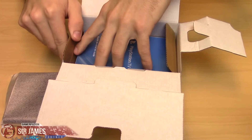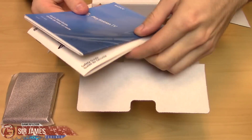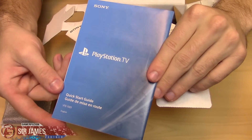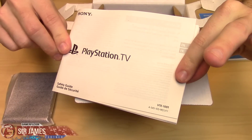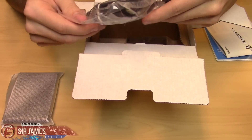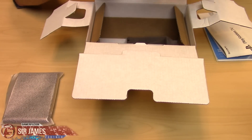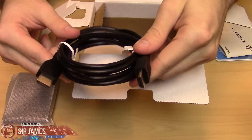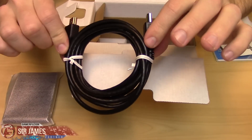First off, it looks like we have our instructions. Always good to have those — this is the quick start guide and you have the safety guide as well. The first thing we have here is an HDMI cord. It's always good that this is included, because sometimes products don't include it when they need it. It's actually a lengthy cable — not sure the exact size, but it's a good size overall.